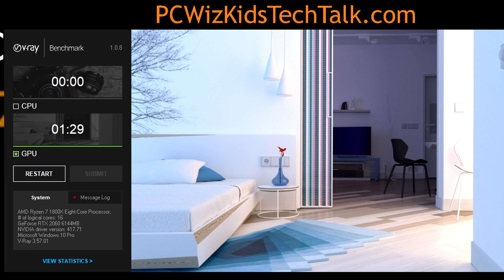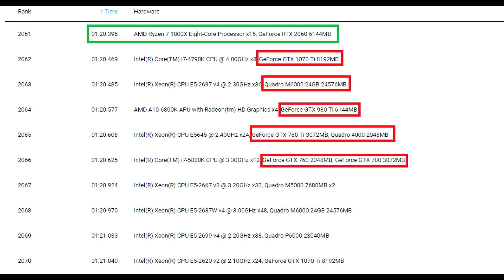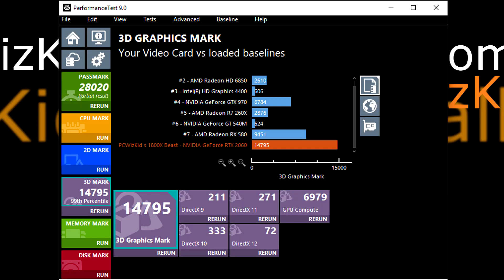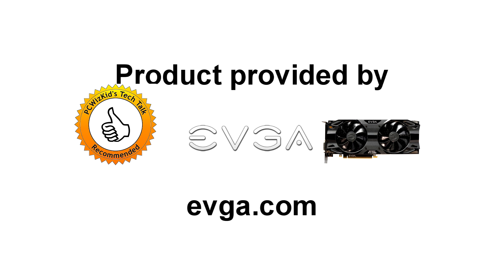Another benchmark I did was V-Ray, which does rendering and ray tracing. You can see the results — basically a minute and 20 seconds to complete — compared to other graphics cards hovering around the same timeframe. The PassMark Performance Test 9.0 gave me a 3D benchmark score of 14,795, which actually did better than a 2070, so I was quite impressed. This is a great graphics card.